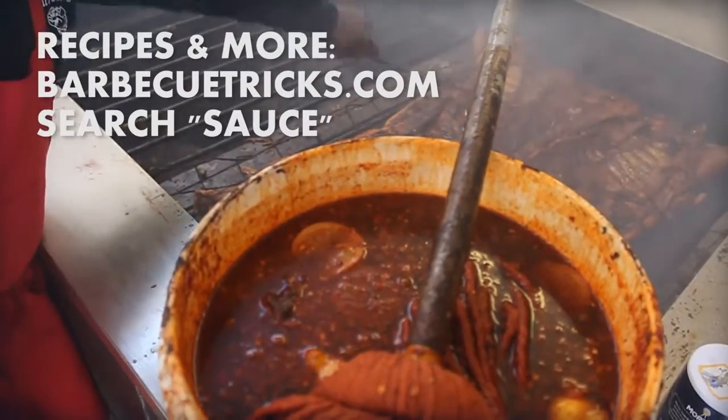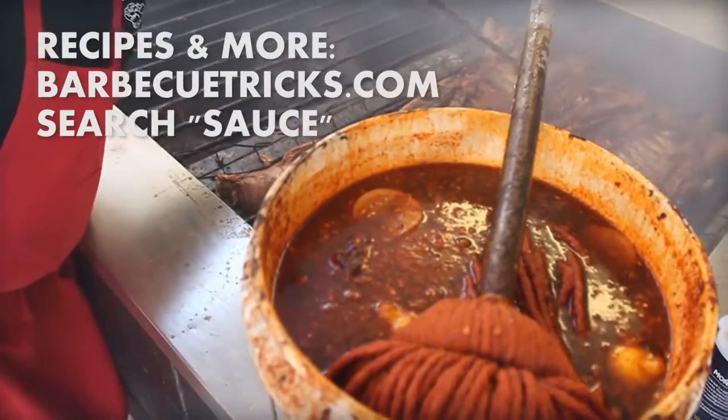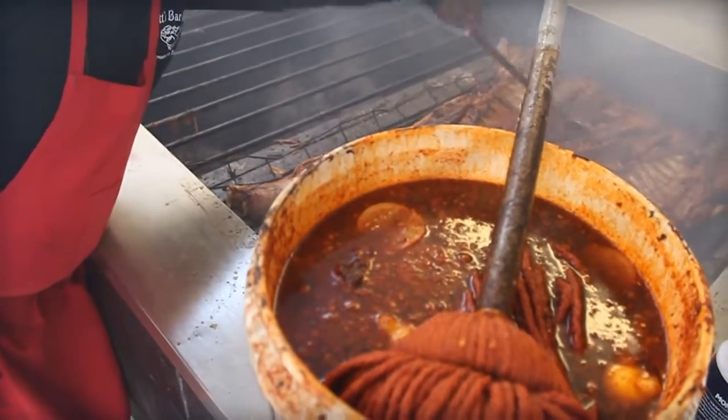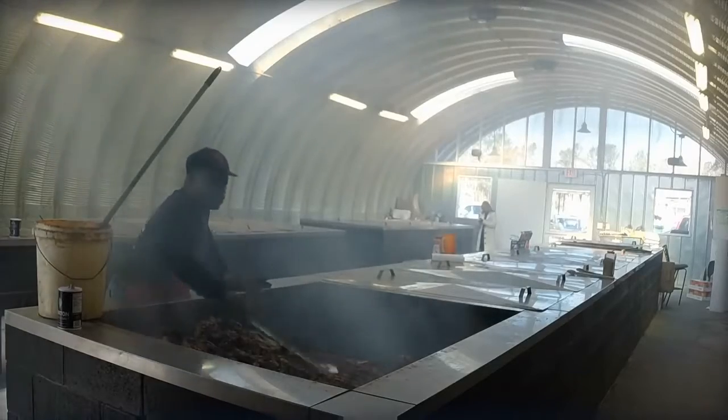What's in this mop? The mop sauce is black pepper, red pepper, vinegar, and a whole lot of love. I see some lemons in there too — a little citrus flavor.